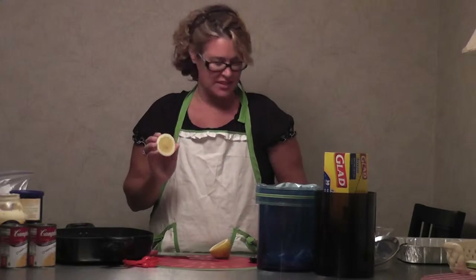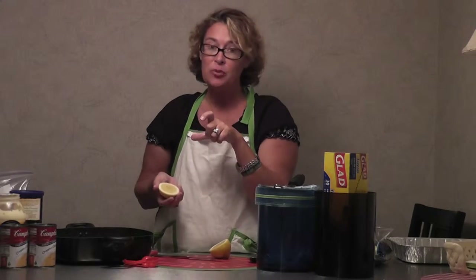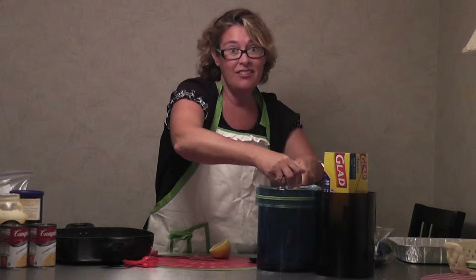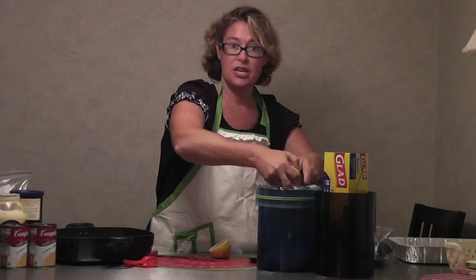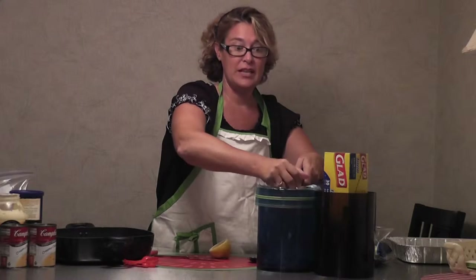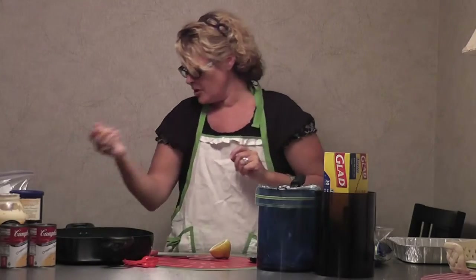We've got our lemon juice and we are going to squeeze — you're going to use about a tablespoon. Now you can use fresh or you can use the fast stuff that's already pre-squeezed so you don't have to worry about the seeds. I'm going to use fresh because I don't have the pre-squeezed. Remember the little tip: pop it in the microwave, get it warm — that way you get all the juice out of the lemon. Perfect.